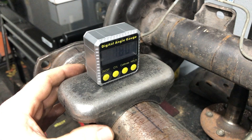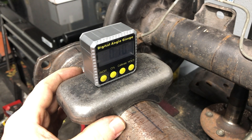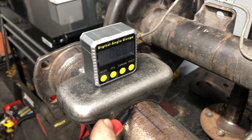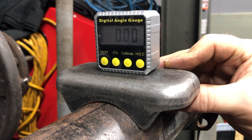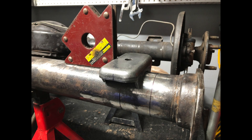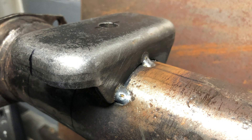Once I had it at the right location, I used the angle finder again and turned it until it zeroed out. Once it was zeroed, I used the marking lines from earlier to put a line on the perch, then did the same thing on the other side. Once I had them where I wanted them, I held them in place with some magnets, and after they were securely held in place I put a few tacks on each side of each perch.